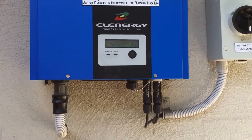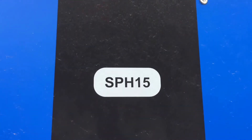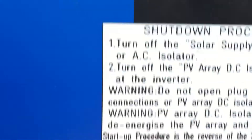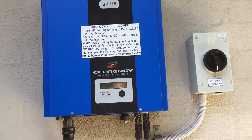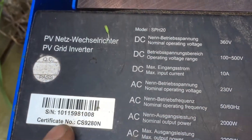The information you would need with this inverter is the model number, which is an SPH15. And if we have a look on top of the inverter, you can actually see the serial number there, which is quite important for any warranty claims. I've got another Clenergy inverter here — you can see the serial number on this sticker here.